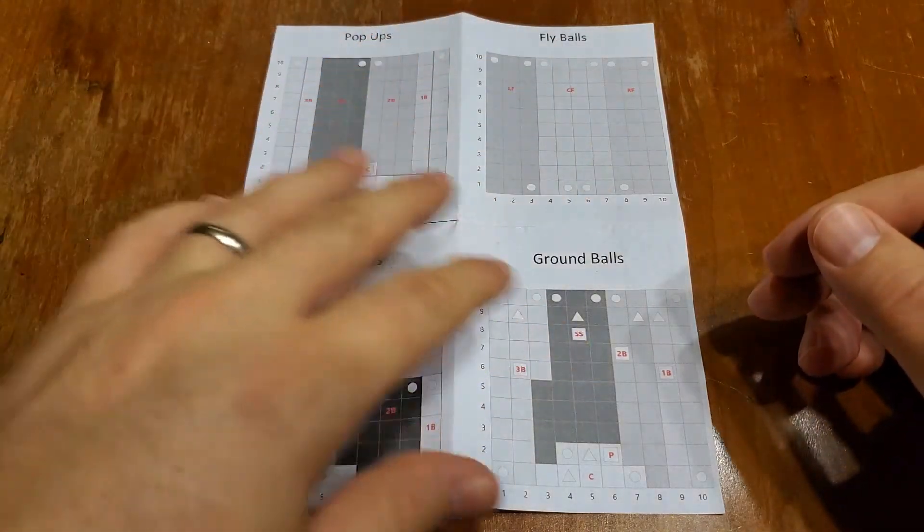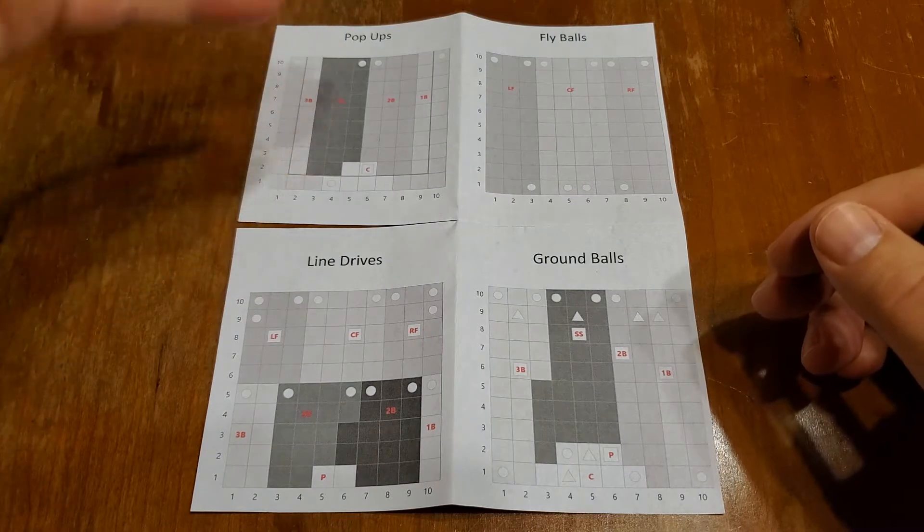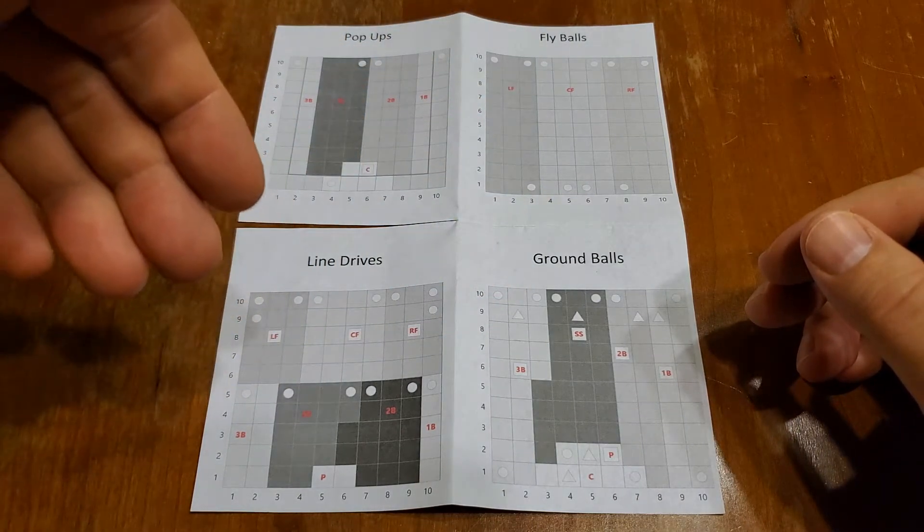You can see here that there are four different matrices: pop-ups, fly balls, ground balls, and line drives.